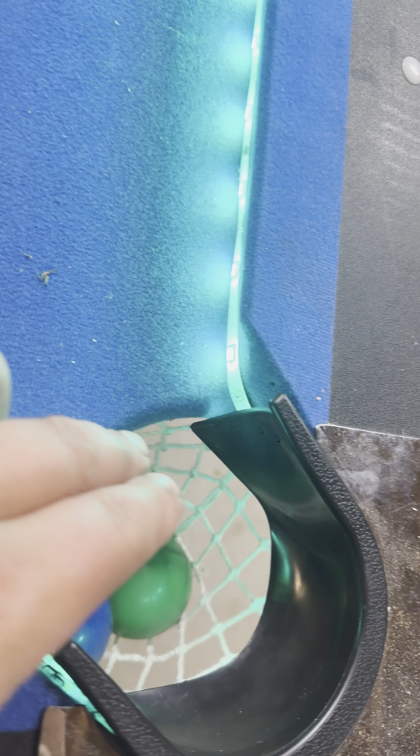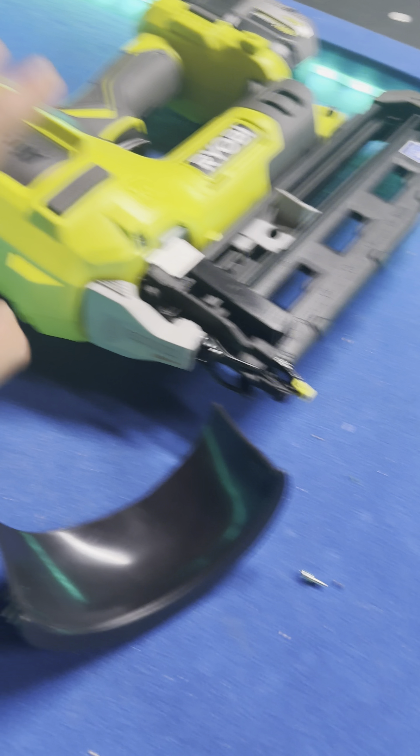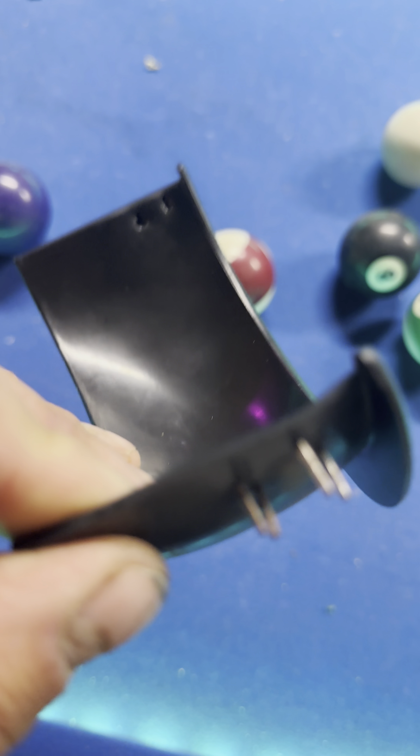We're putting the bumper guards and corner guards back on, and I'm just gonna nail gun them back in. Here's one without the corner guards — I've got the LEDs going through it, and basically you just take the staple out.